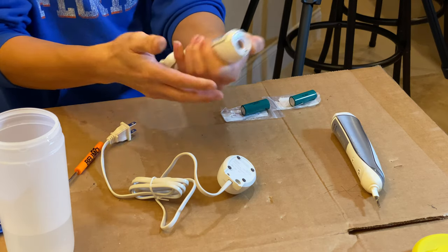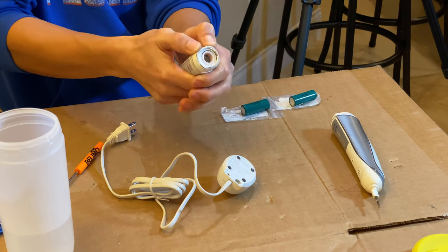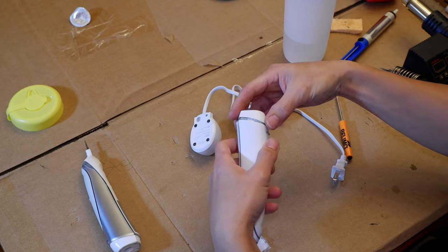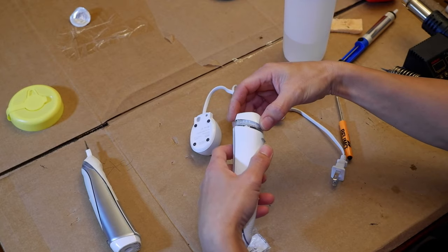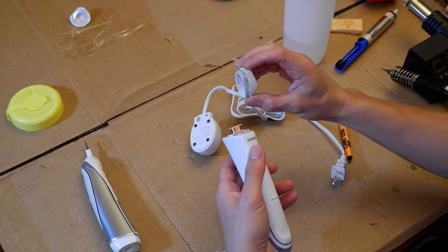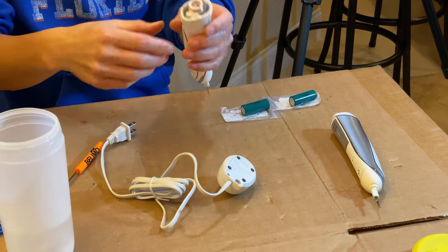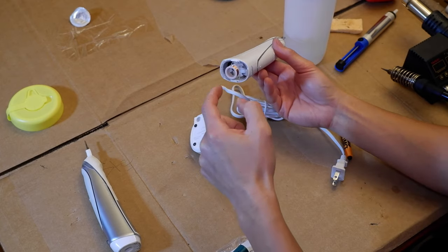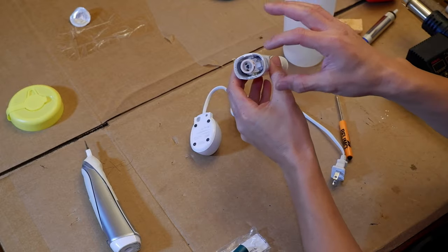To remove the cap, hold it tight, take your thumb and press it sideways — it should pop right out. Just be careful; it's probably dirty and full of mold too, so drop it in the bleach solution to wash it. Inside you're going to have the little ring for your inductive charging, so be careful not to damage that.